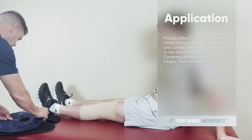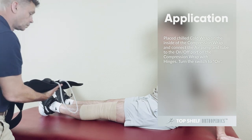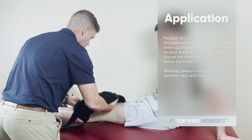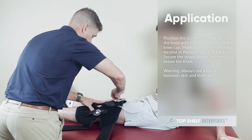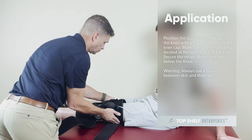Turn the switch to on. Position the compression wrap on the knee with the air pump above the kneecap. Make sure the hinges are located at the joint space of the knee. Secure the straps above and then below the knee.